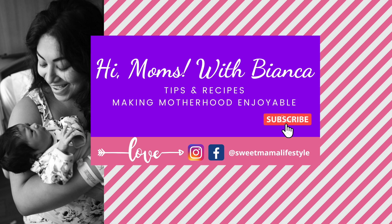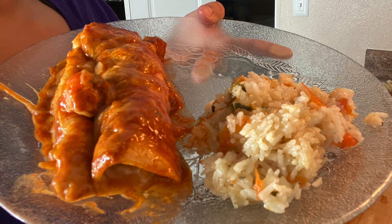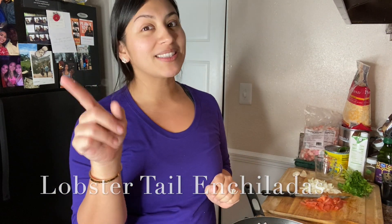Hi everyone and welcome back to my channel. For all of you that are just tuning in, I do weekly tips and recipe videos making motherhood enjoyable. One thing that I love most is cooking and I would love to share with you guys more of my culture. These lobster enchiladas are so easy to make and they will definitely be a hit at your next family gathering.